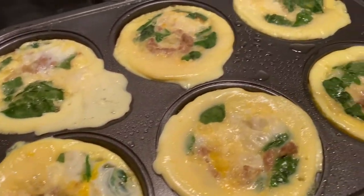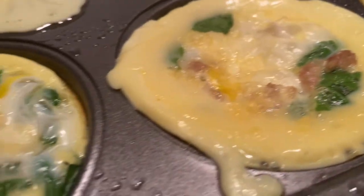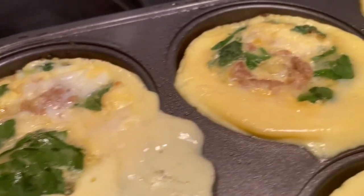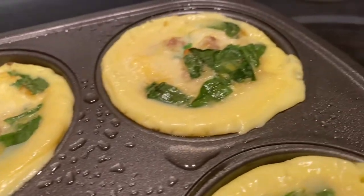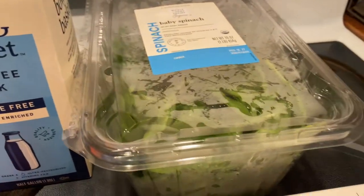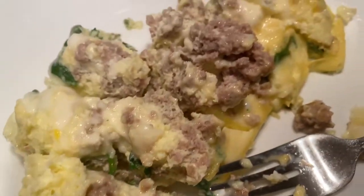These high protein egg muffins are the best because they're great for on the go, they're easy to make, they're healthy, they're high protein, they're yummy — it's just a win. I'm going to show you how I make these, and of course you can tweak this any way you want. If you don't like an ingredient, swap it out for something else.